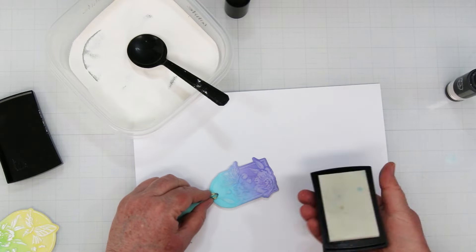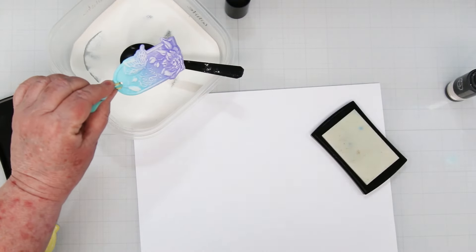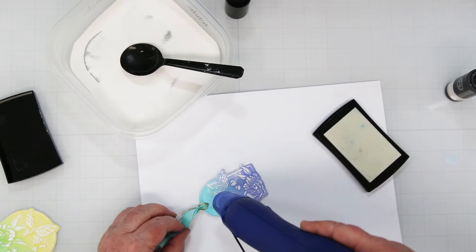We're going to do the same thing with this little tag. This is a cute little gift tag — it would also be cute on a smaller card, like maybe a four by four, or a slim line, a mini slim line. I'll show you in a minute how I did the ribbon for the top of this tag.